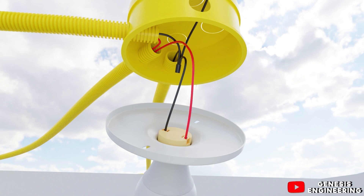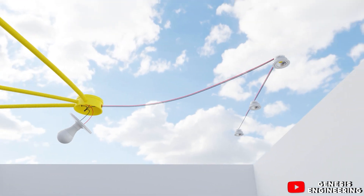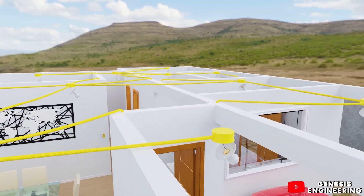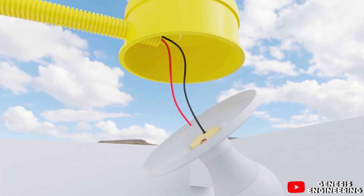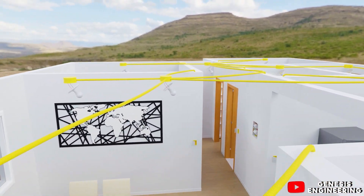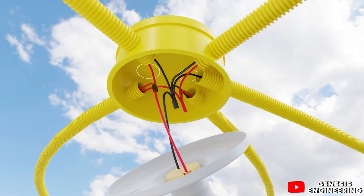The three-gang switch provides one phase for the main lamp, one phase for the three LED spots, and one phase for the lamp at the entrance of the house. We then go back to the first ceiling box in the living room and leave with one more phase cable for the kitchen, installing a connector to connect all phases.